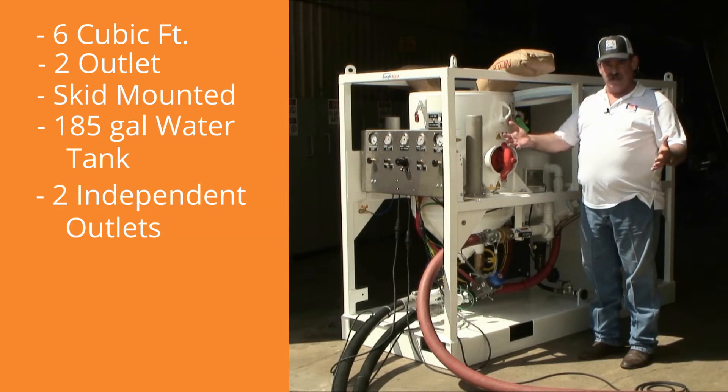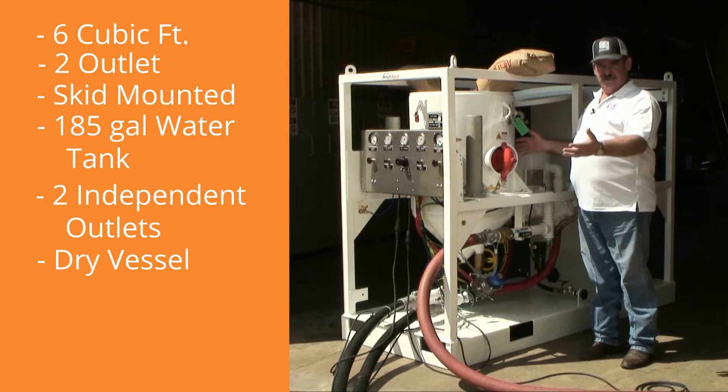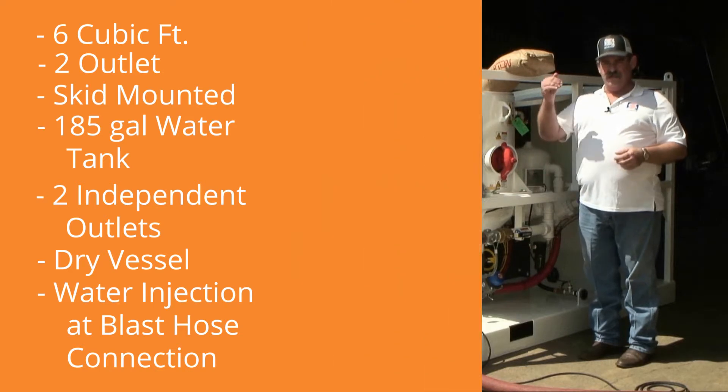One wet, one dry — it makes no difference, because we stayed with a dry vessel that you're accustomed to. We are injecting the water at the point of the blast hose connection to give you that dust suppression.